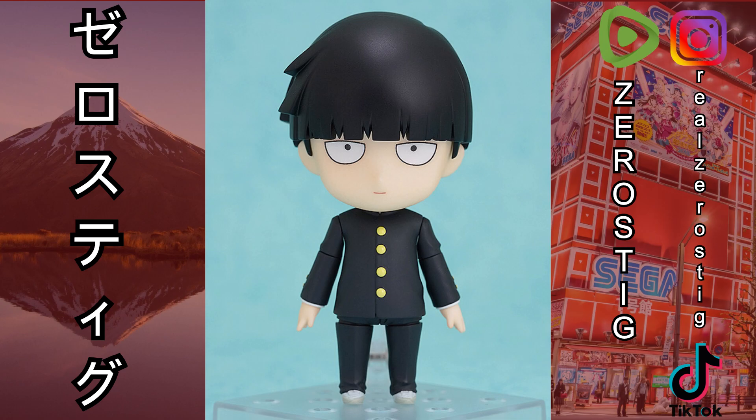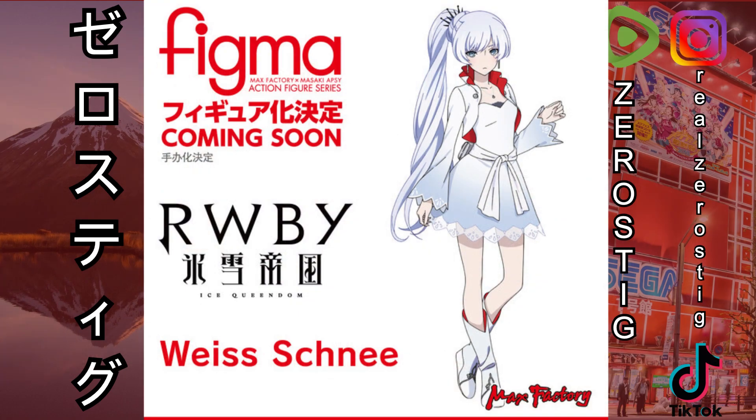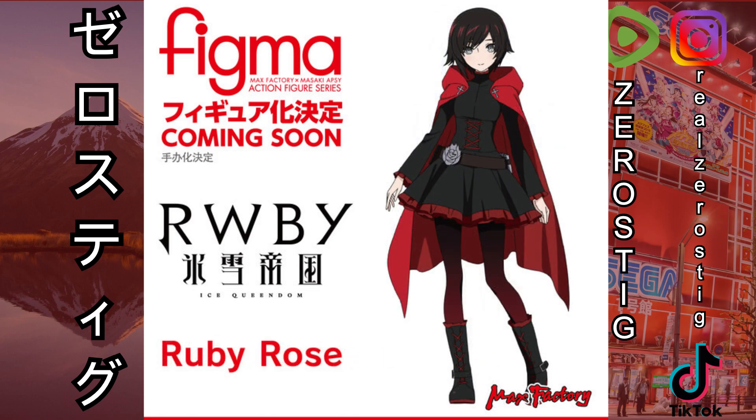If you were wondering, the Hololive characters are also getting Figmas — we're getting Weiss from RWBY as a Figma, which is cool. That outfit is going to look awesome, especially that deep red color inside the boots. I'm very interested to see if they go with a fabric outfit, fully plastic, or a combination of both. Same goes for Ruby Rose — the black and red color combination looks great. I'd personally go with a fabric cape with hood and a fabric skirt, with the rest of the figure in plastic.